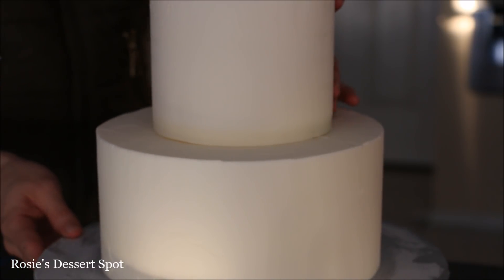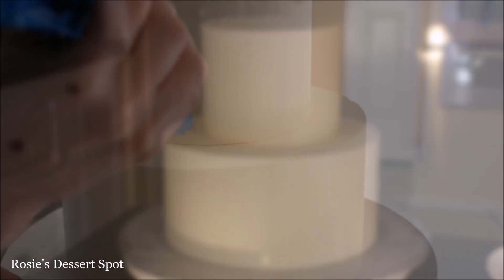In the meantime assemble your cakes. Make sure you have dowels in your bottom tier to support the weight of the top tier.